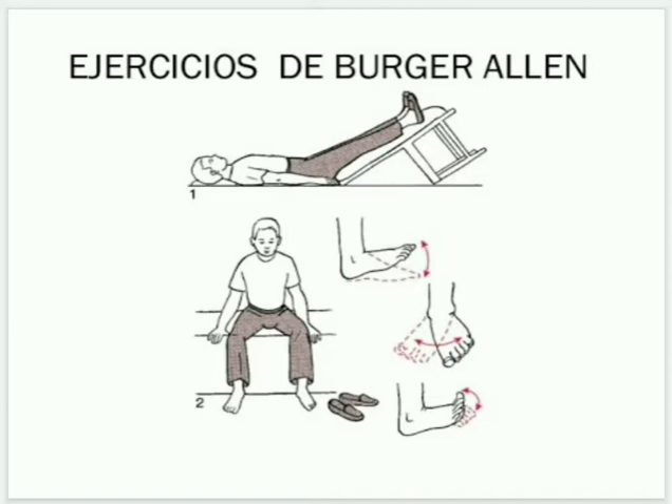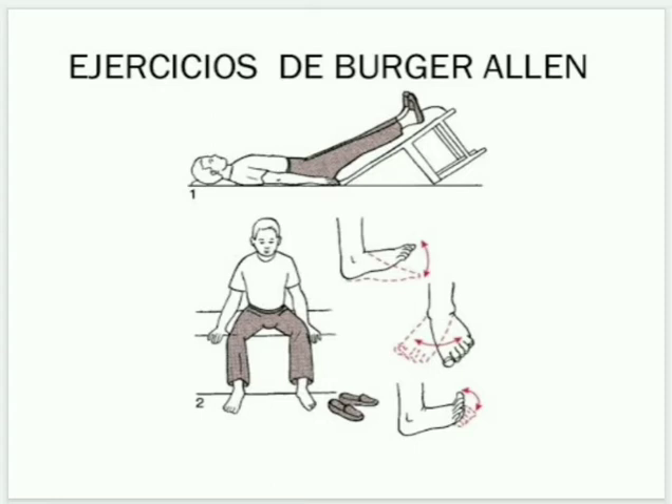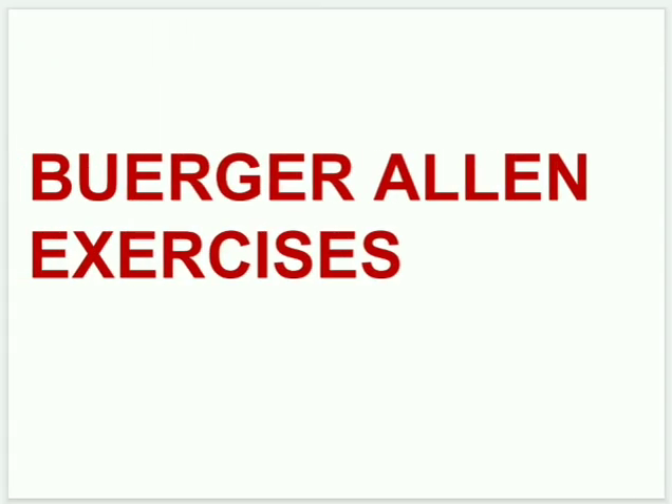The legs remain in each position for a few minutes, and the length of time for each position varies accordingly. These are the most important exercises, also known as Buerger exercises.